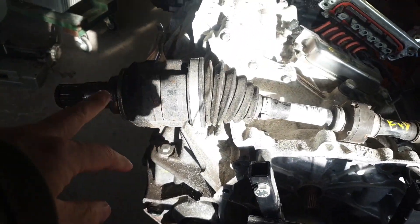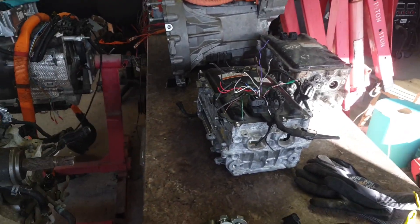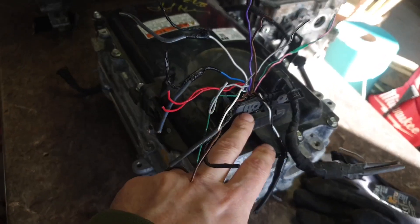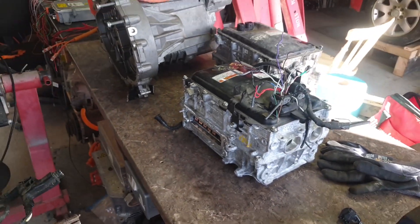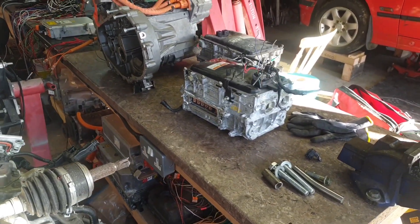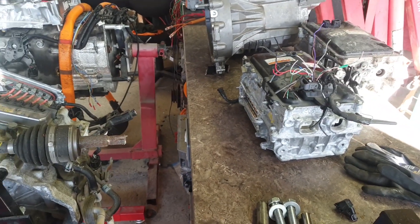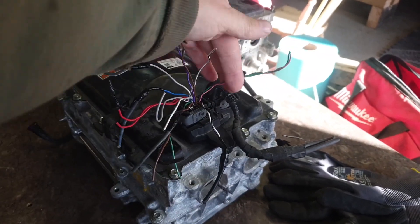I have the drive shafts and actually two inverters, and I've got the connector plug for the low voltage on this inverter. This transaxle and inverter came out of a Toyota CHR, and I'm quite lucky in that I have access to what I think is a 2019 Toyota CHR, so I should be able to do some CAN logs.